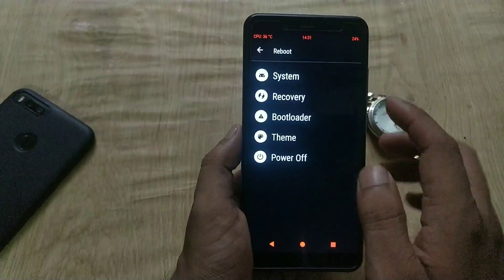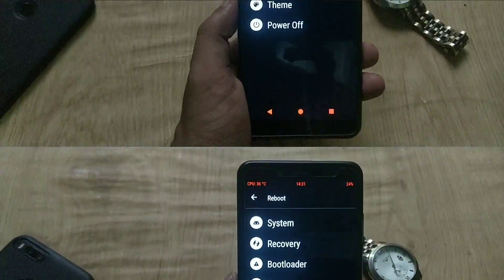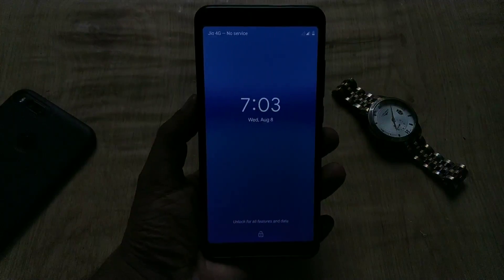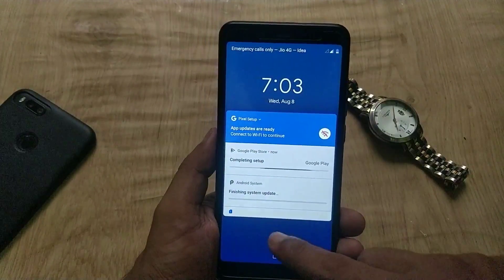Once this is done, hit the Reboot button. Now we have done flashing Android Pie. As you can see, this is Android Pie running on the Redmi Note 5 Pro.